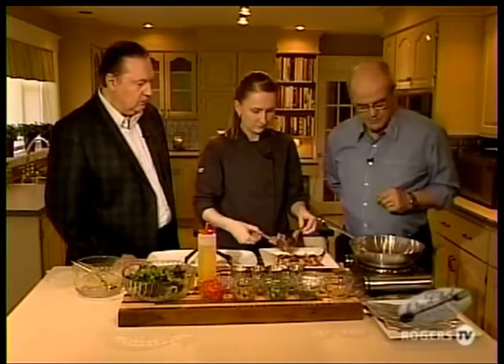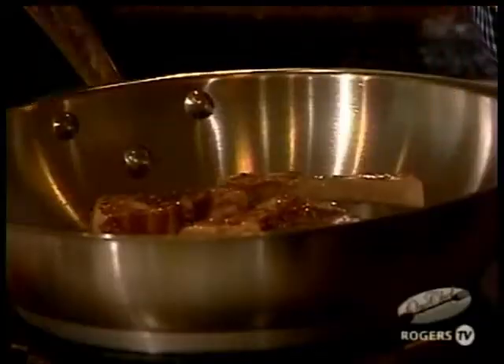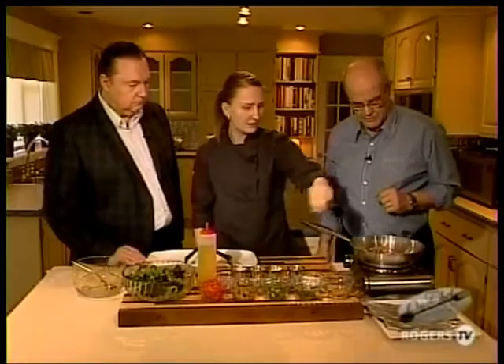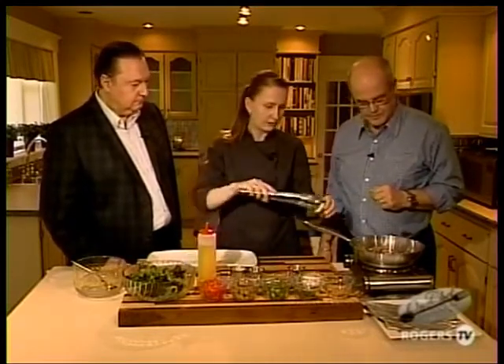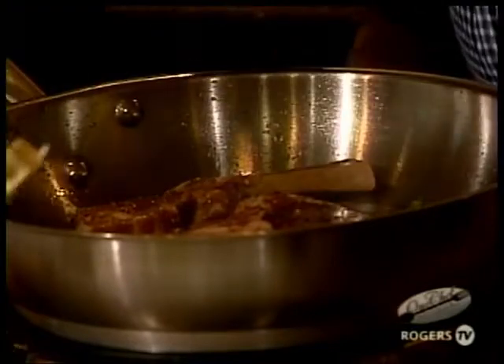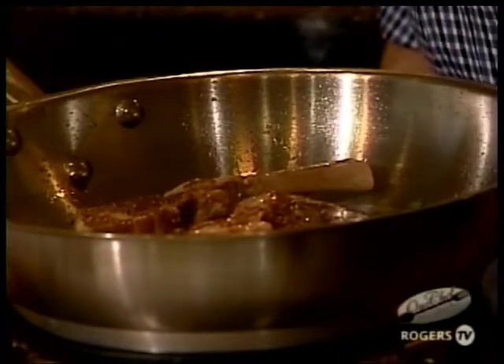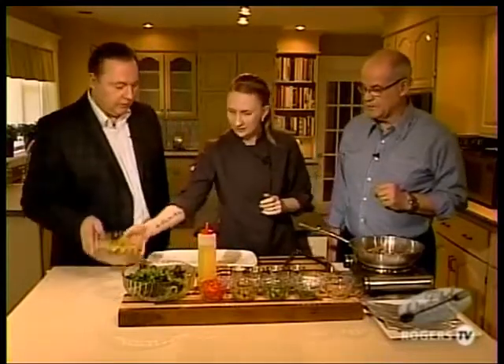We'll put three of those in. I also like to add a little bit of thyme into the pan for that extra flavor. And then I'm going to add a little bit of butter in there too — because you can't go wrong with it. Butter makes everything juicy and nice. Let's let that go a little bit, and in the meantime we'll make the vinaigrette.